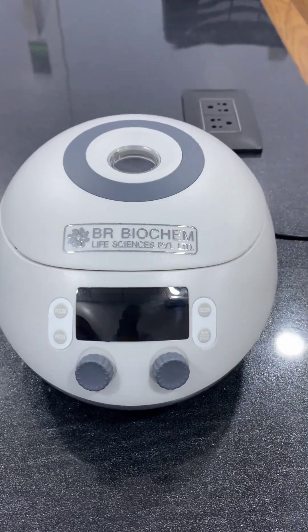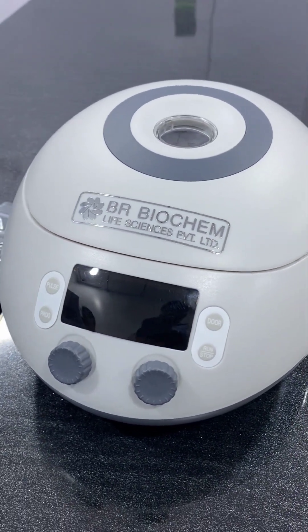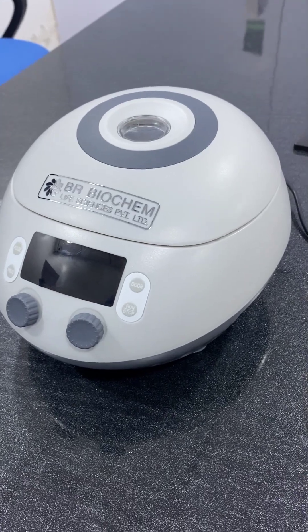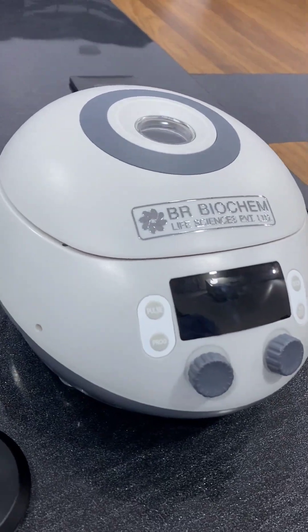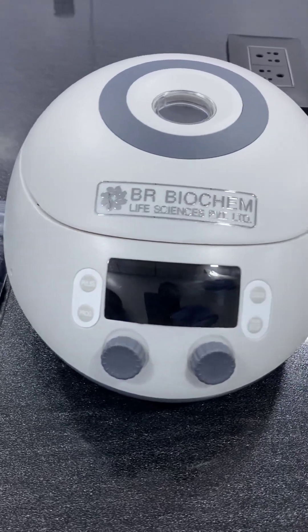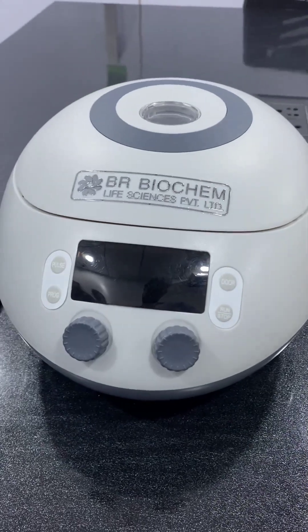Hello everyone, welcome to BR Biochem Life Sciences Private Limited. This is our high-speed centrifuge. The speed range of this centrifuge is from 500 RPM to 15,000 RPM, meaning you can set the speed according to your requirement. The speed range increment is 100 RPM. You can insert 0.2 ml, 0.5 ml, 1.5 ml, and 2 ml centrifuge tubes.